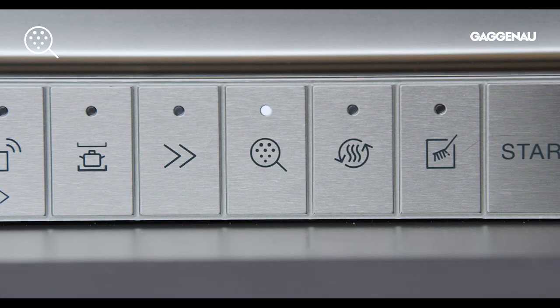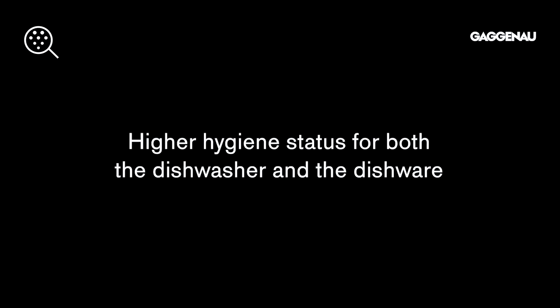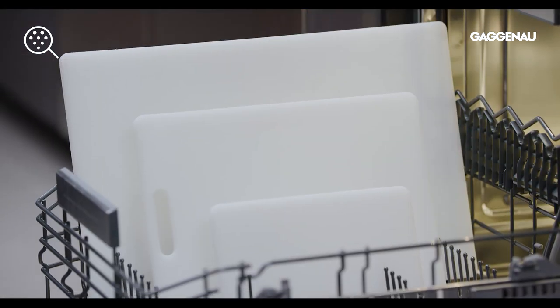Sanitize. The sanitize option ensures a higher hygiene status for both the dishwasher and the dishware. This option is especially suitable for cleaning washable cutting boards and baby bottles.